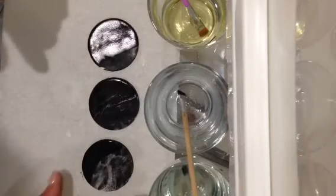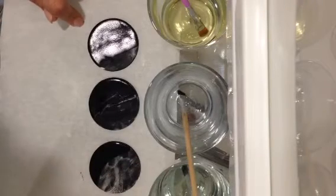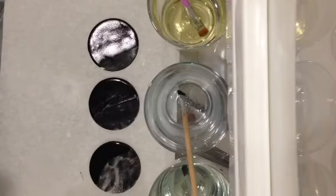So my choice is going to be vegetable oil by far, and secondly vodka. I hope you guys enjoy this and get some tips out of it. Have a great night. Bye!